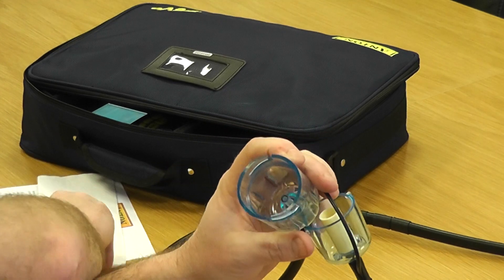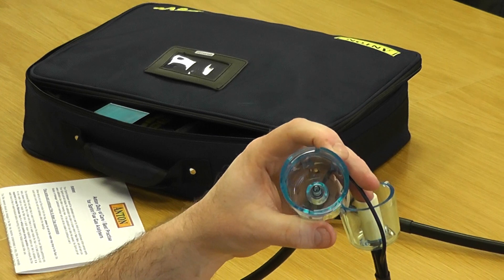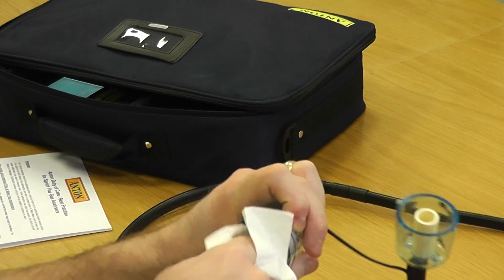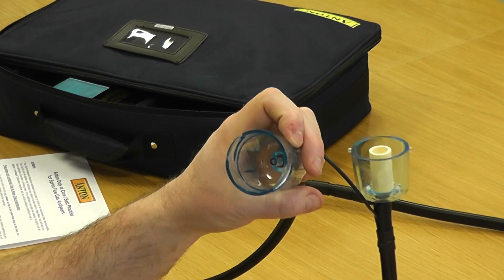When you open it up, if there's any moisture or condensate at all it needs to come out — just dry it out. Get a dry cloth and go inside there. Once you remove the middle disc it gives you plenty of room to take all the moisture out.